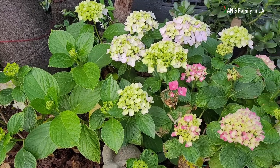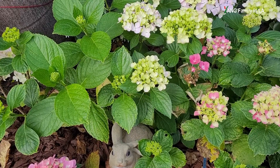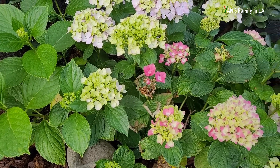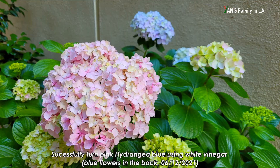A lot of people, including me, love hydrangeas. For me, at least two reasons I really like hydrangeas. The hydrangea leaves are big and dark green, and against these leaves the flower size is pretty decent. The second reason is that you can change the hydrangea flower colors from pink to blue, and you can also reverse the change from blue back to pink.